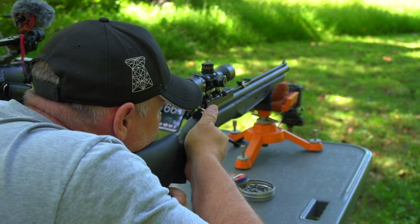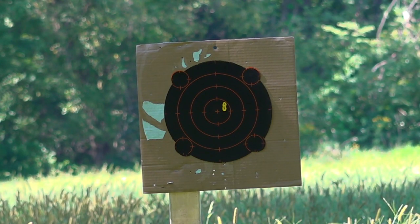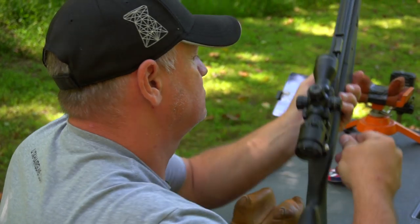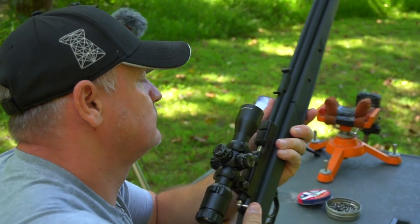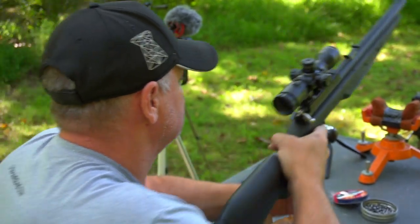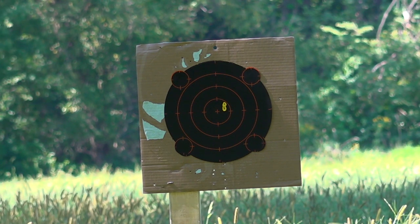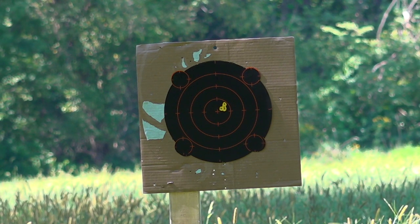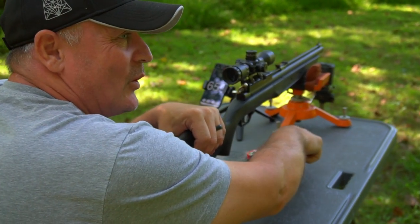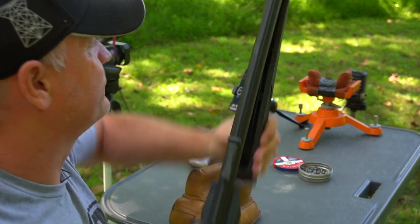Shot three. Six hundred fifty-six. Six hundred fifty-nine. You got to love how the Benjamin Crosman — the bugger likes, they love these pellets. I don't shoot the hollow points, guys. I just shoot the domed. For some reason, the dome are it.